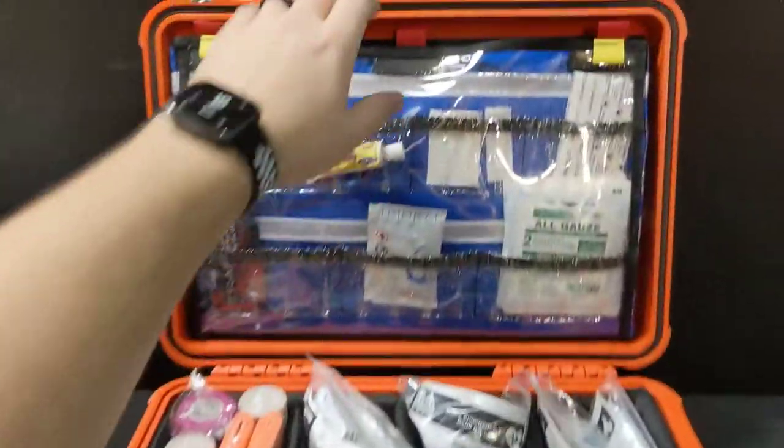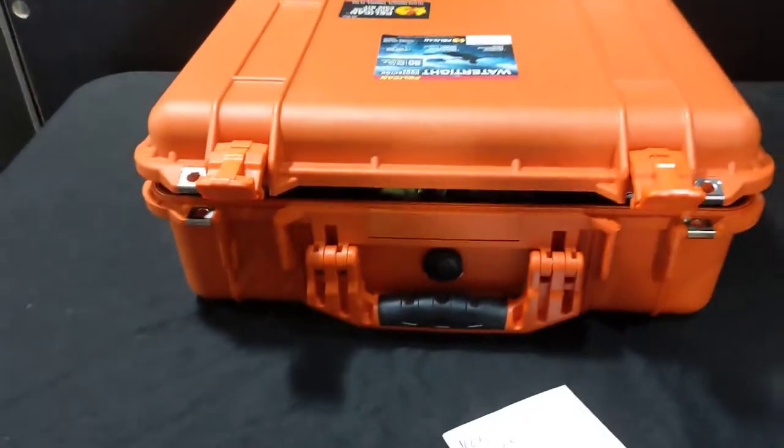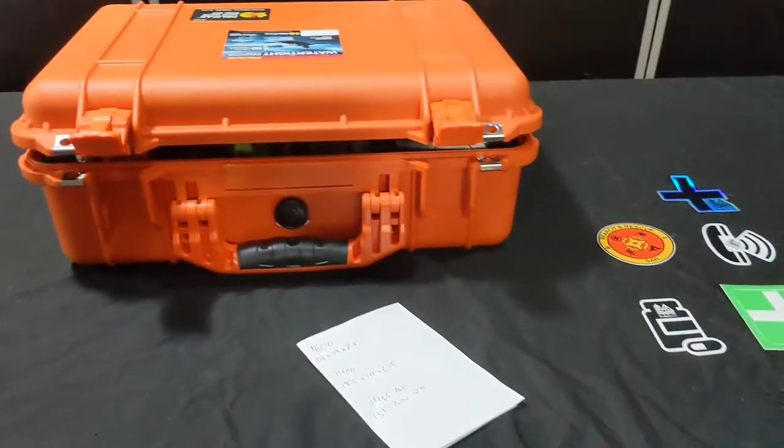This is the Pelican EMS 1500, now available at wildmadkits.ca.